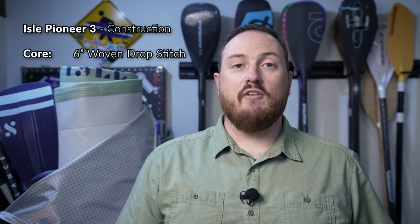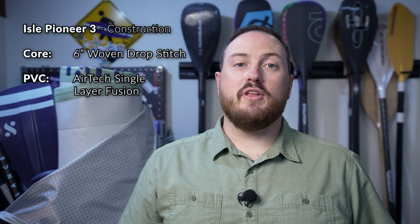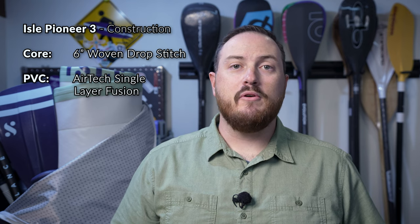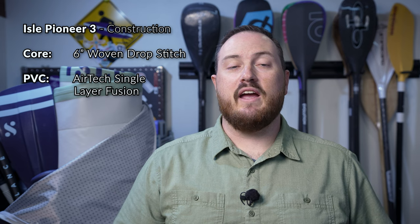Isle's third generation Pioneer uses a lot of the same materials and construction methods that Isle debuted last year with their new Pro Series paddleboards. Inside the Pioneer 3 we have an updated drop stitch core that uses a woven fabric base layer and a low density drop stitch pattern that keeps the board flat, rigid, and lightweight. The outer shell of the board is primarily made with a single layer fusion PVC shell, and while single layer constructions were typically considered fairly negative for paddleboards five-plus years ago, with new materials and construction methods that's not really the case anymore. We've seen over the last few years several very high quality paddleboards come to market that use a new single layer fusion material like the Pioneer 3.